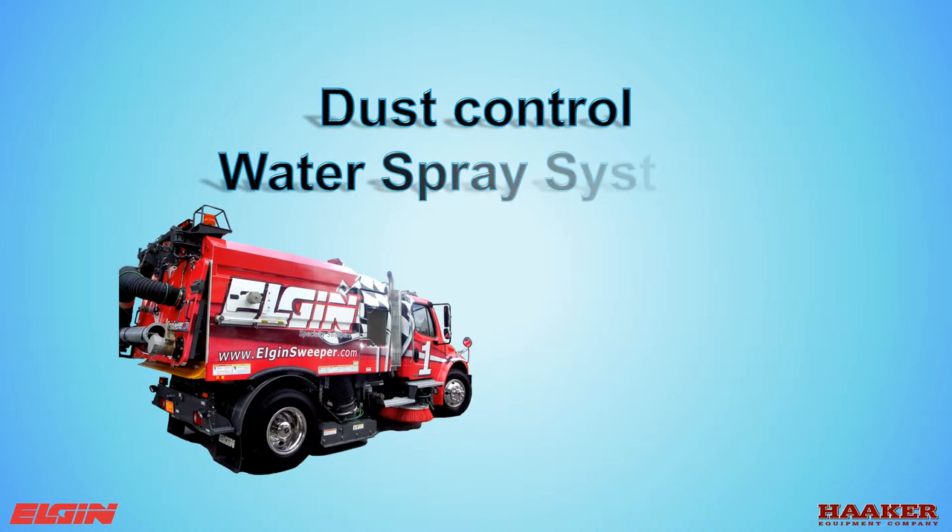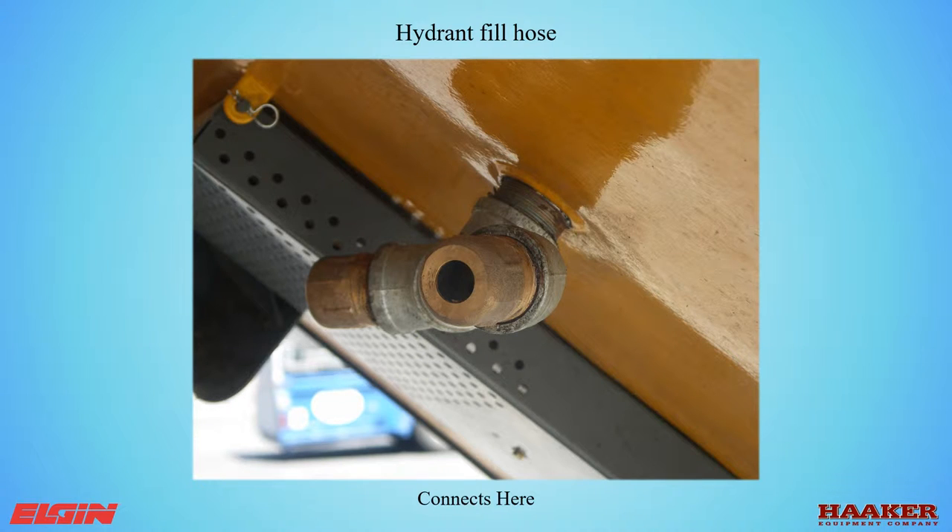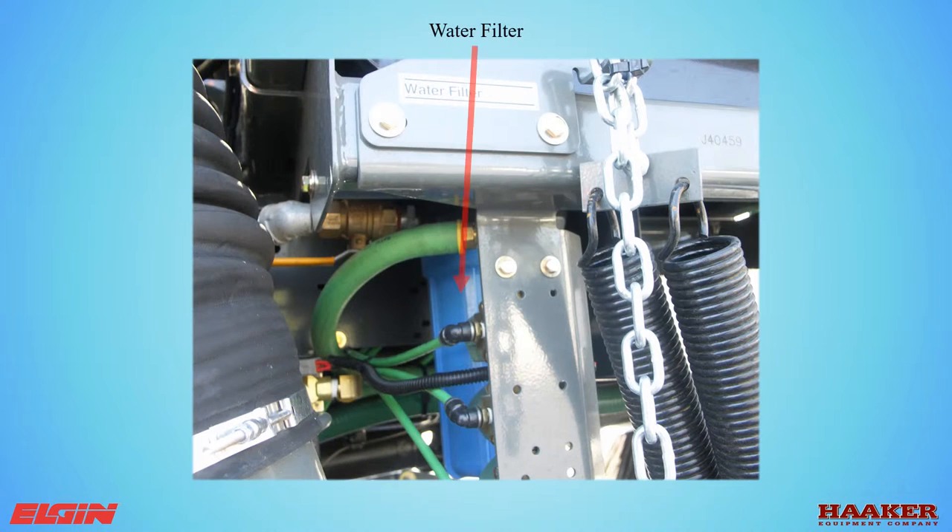Dust control water spray system. The hydrant fill hose has a cam lock on one end and a 2.5-inch NST female on the opposite end, connecting to the male cam lock for water tank fill. The hose can also be used on the rear door for washout if the deluge system is installed — the deluge system is an option. The water filter requires daily cleaning. The water shutoff valve stops water from draining from the tanks. For cold weather storage, remove this filter, leave the shutoff valve open, and store the filter inside the cab.